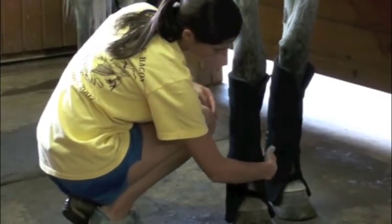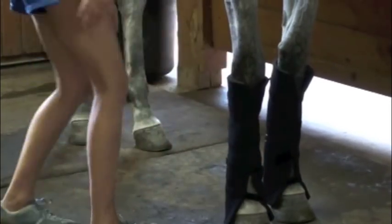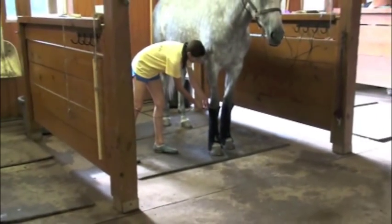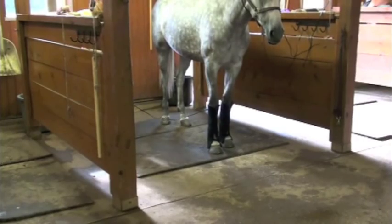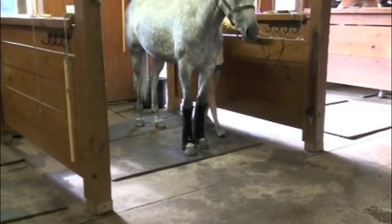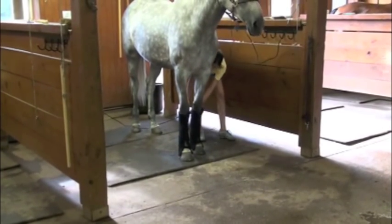You can see how easy these pads are to wrap around the leg — they're so flexible. You don't have to get them tight; it's not like putting on a standing wrap. Just put them on tight enough that they're comfortable for the horse and they don't slide down.